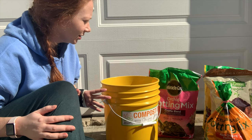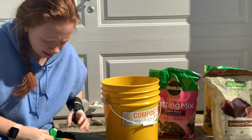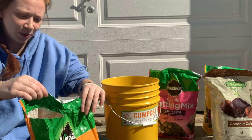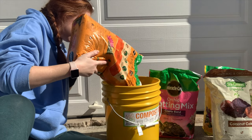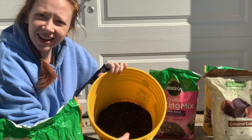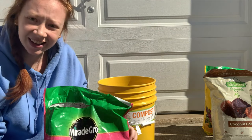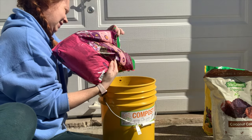This is the potting cactus mix — cactus, palm and citrus. And I'm using it for none of those. I put just about as much of that cactus mix as I did perlite. And now let's do some orchid mix. This one's not open yet so I have to open it. And this is the orchid mix I'm using.